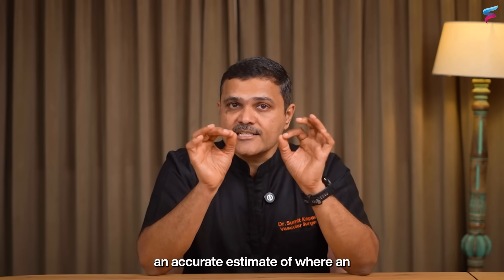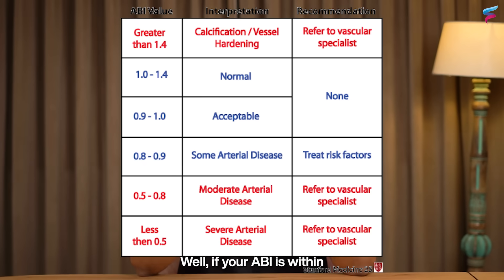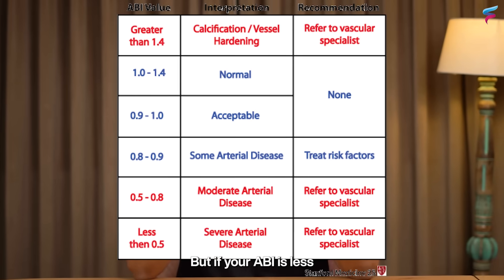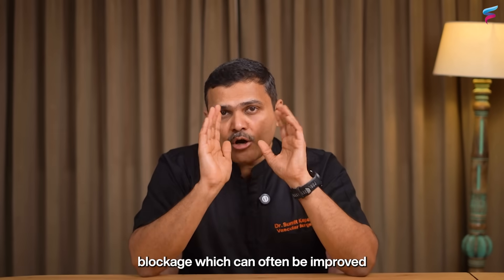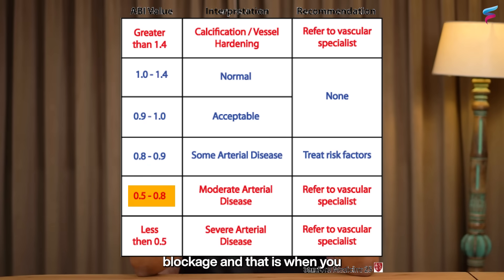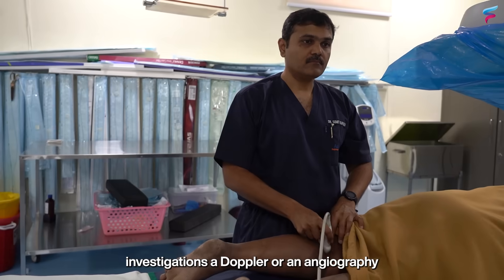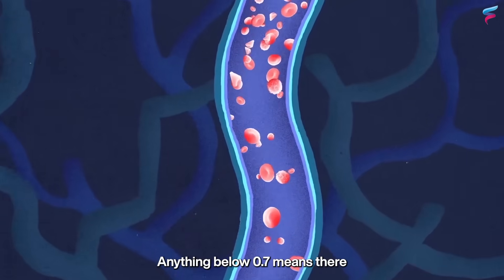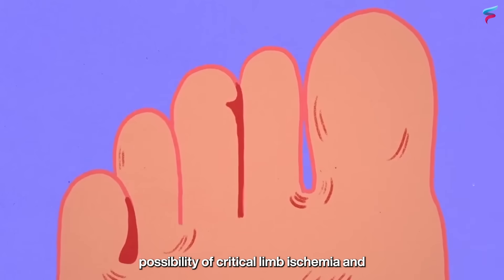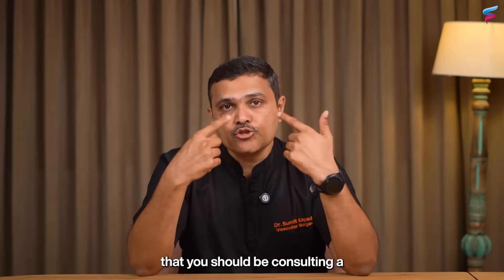If your ABI is within the normal range, blood is flowing properly to your legs. If it is less than 0.9, it indicates mild blockage which can often be improved with lifestyle changes and monitoring. An ABI of 0.7 to 0.9 indicates moderate blockage — you should consult a vascular specialist, who would likely recommend further investigations such as a Doppler or angiography. Anything below 0.7 means severe blockage, and anything below 0.5 suggests the possibility of critical limb ischemia with high risk of ulcer and gangrene — requiring urgent specialist consultation.